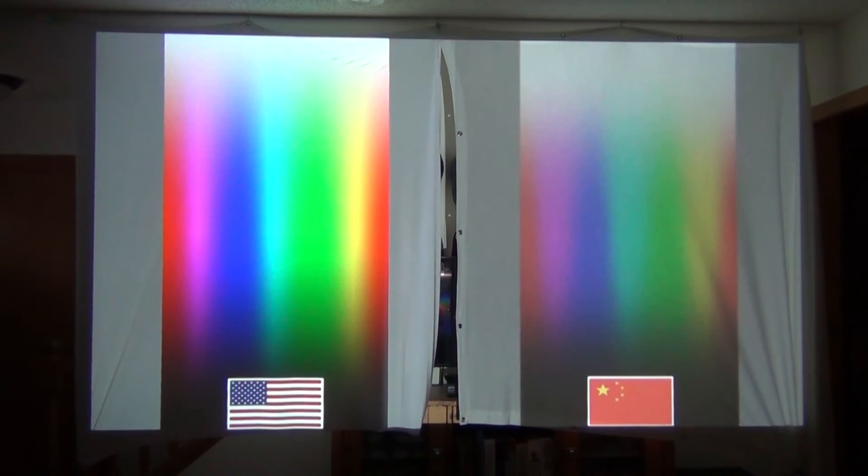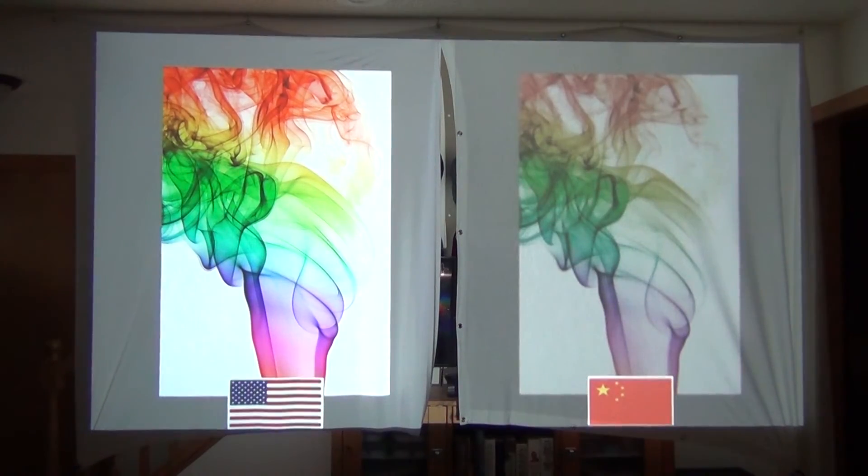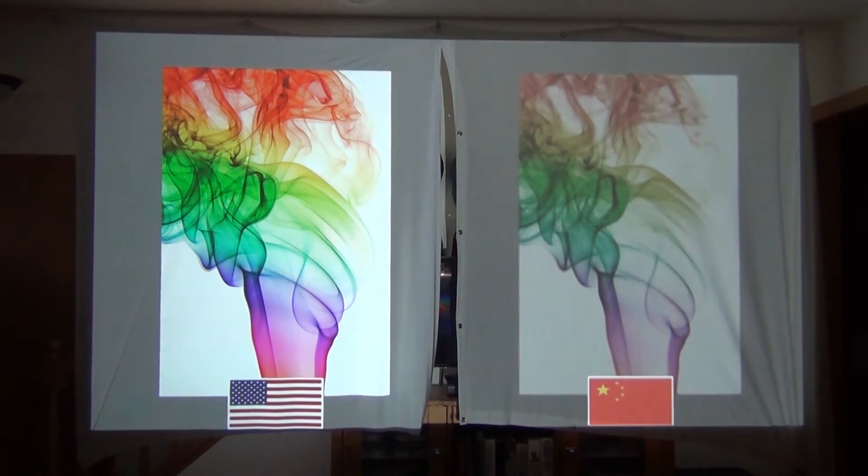The same holds true for the quality of your projector screen. Here's a quick comparison between a cheap $30 spandex projector screen made in China on the right and an $80 spandex projector screen made in the USA on the left. As you can see, it's worth spending a bit more for the higher quality image you'll get.